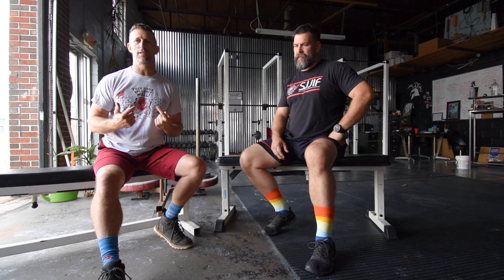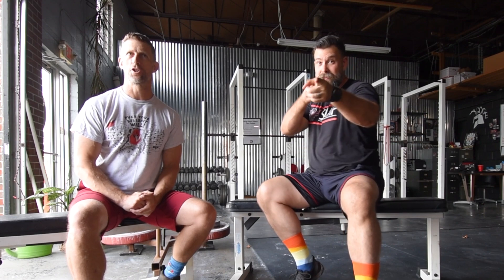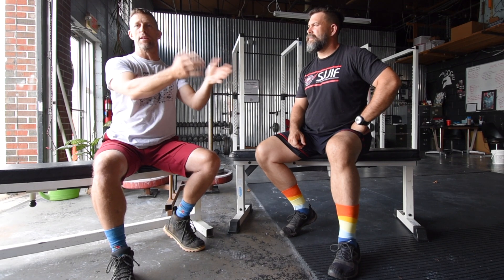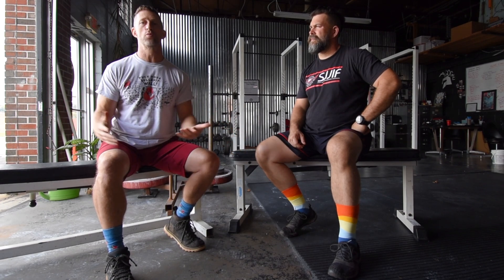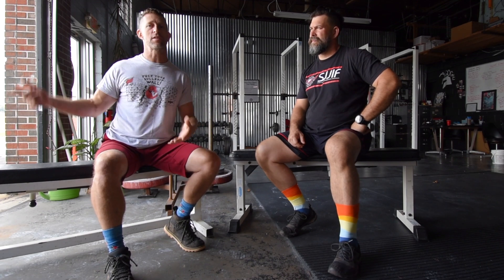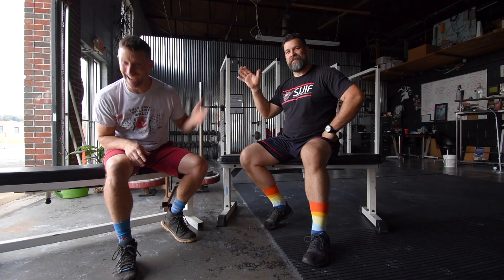One of the combos we like to do in workouts — you'll see it programmed a lot into the stuff I program, especially on the upcoming new Body Tribe website — is we do something at one end of a distance, could be kettlebell swings, push-ups, or whatever, and then you carry something to another end, do something there, and carry something back. Putting carries within a workout combo is really easy, or just do them by themselves. Cover some distance — get outside, throw something on your shoulder, throw something over your head, go for a walk with it.